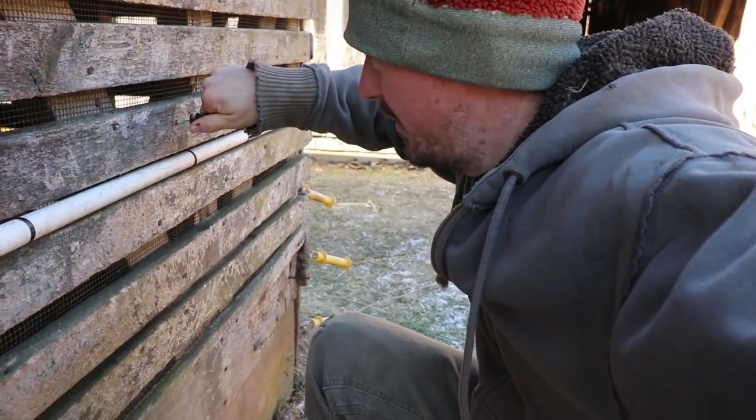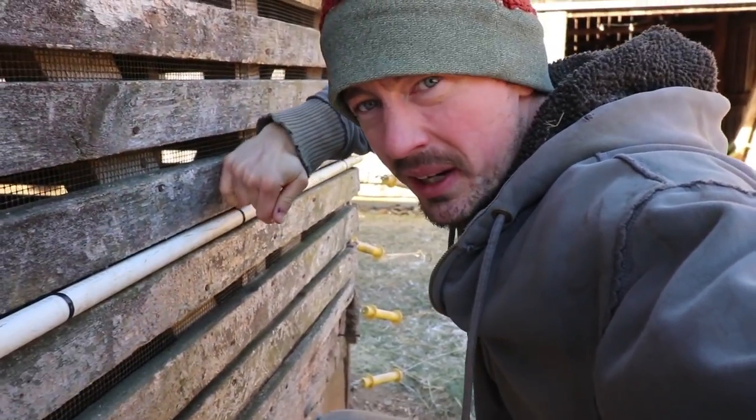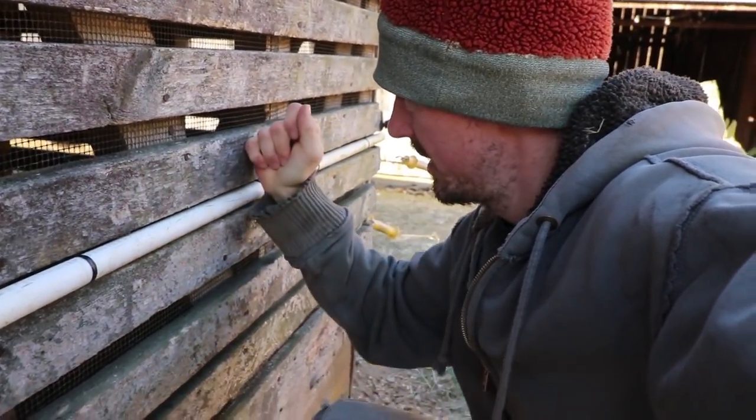We gave the rest of that last bale of hay to the goats and the cow this morning. We're getting more hay and that should feed them for two days out there.